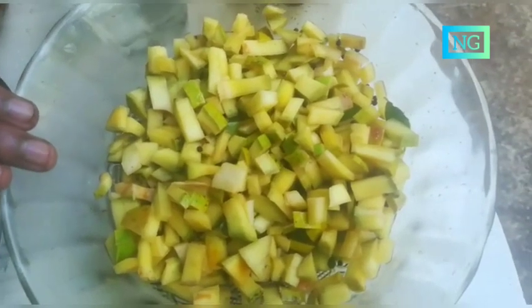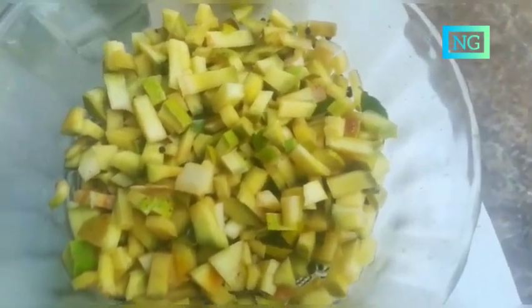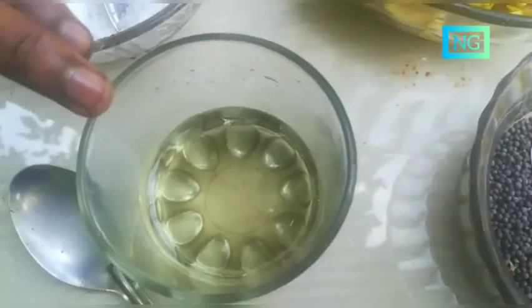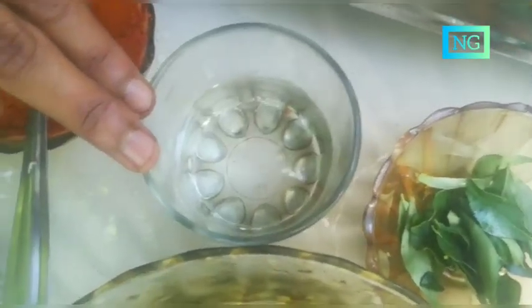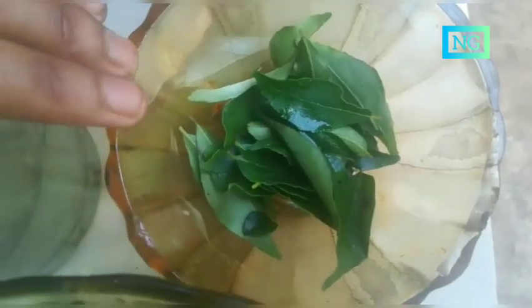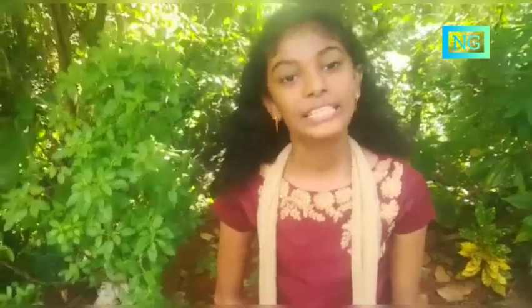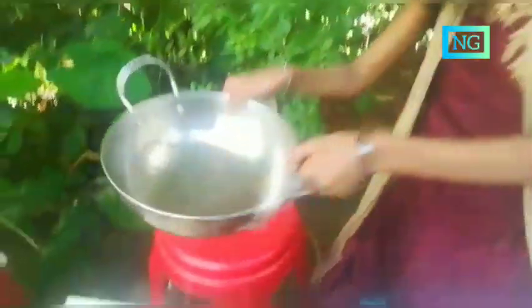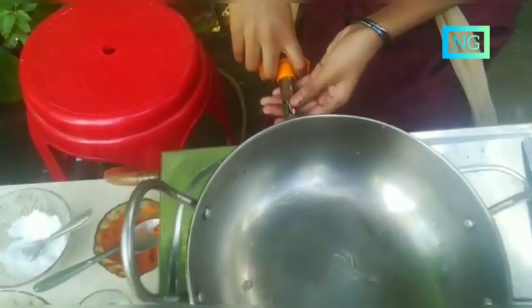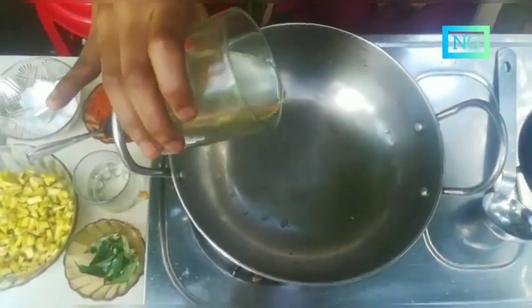Wash the mango and cut into small pieces. Ingredients: mustard, coconut oil, vinegar, chili powder, salt and curry leaf. Now let's take a pan. Add chili powder and add chili powder on the stove. Heat the pan with oil.